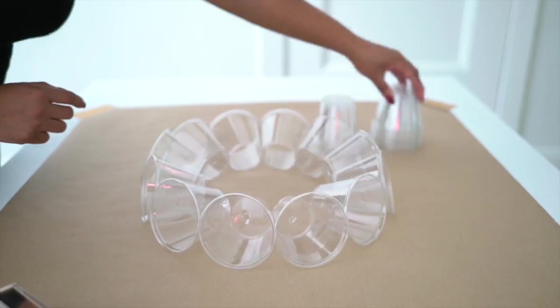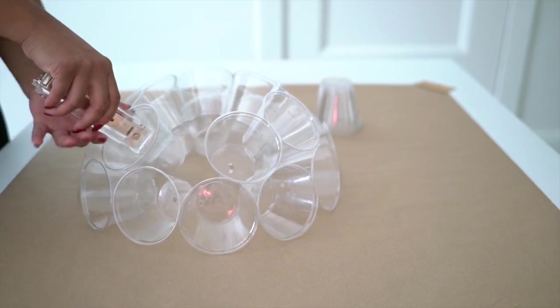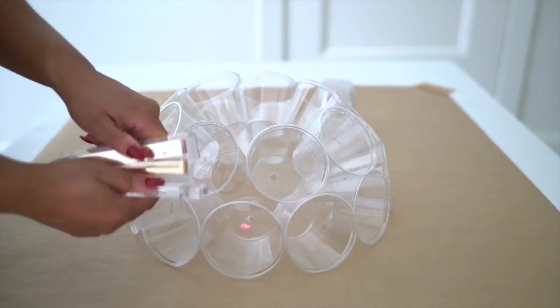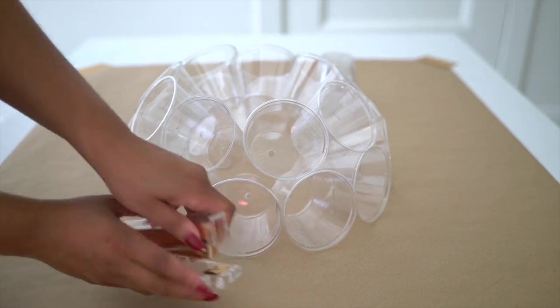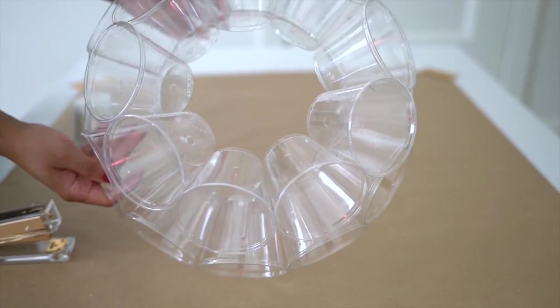Now for the second layer, that's going to be nine cups. Make sure you're really getting in there with the staples so that it's all nice and secure. Make sure that for this project you have extra staples on standby because the staples are the key to this project. You want to staple these cups wherever you can to make sure that this thing is really secure and won't fall apart on you.